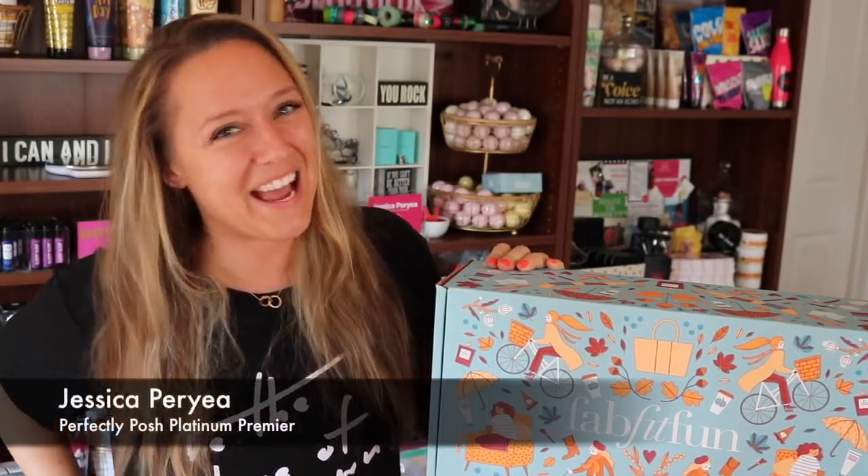Hello friends! Hey everybody and welcome back to my channel. I'm Jessica Perrier, otherwise known as Jessica Posh, and today I'm unboxing my FabFitFun Fall 2018 box.